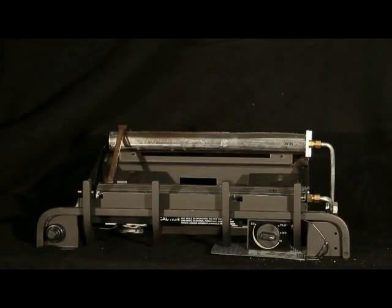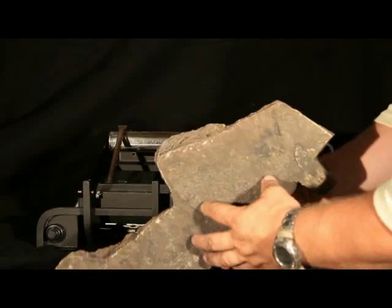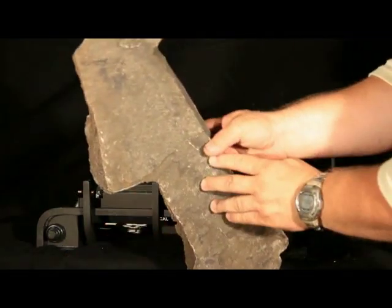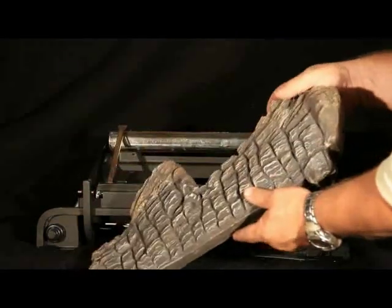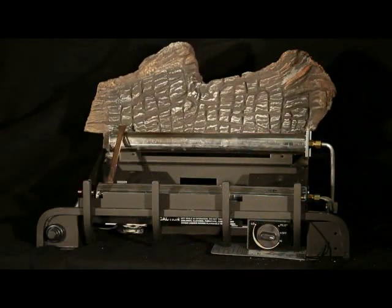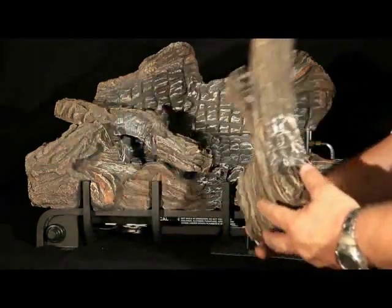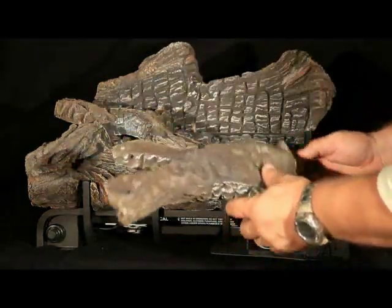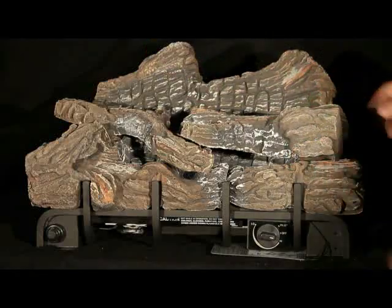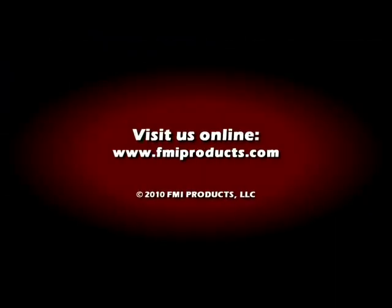Vacuum dust, dirt, lint, and hair from around the base of the fireplace as well. Look for dark streaks or soot buildup on the logs — this would indicate one or more logs are out of position. Refer to the manual for proper position. Look for cracked or broken logs; any damaged logs must also be replaced. Replace the logs according to installation instructions.